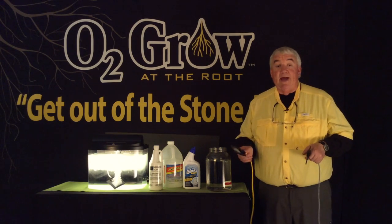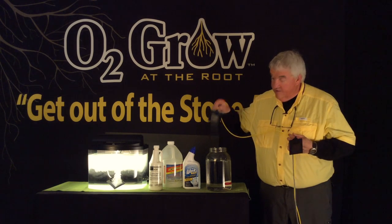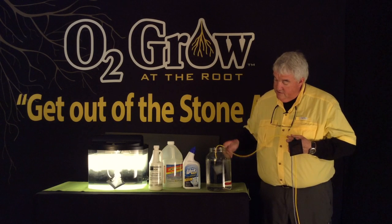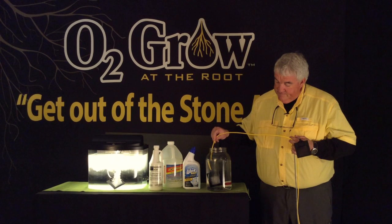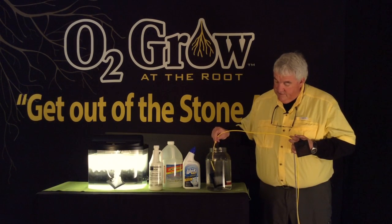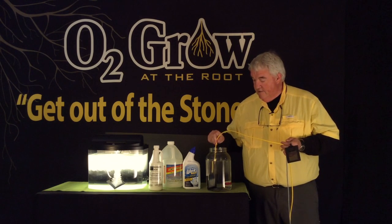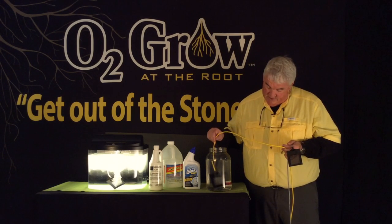It really looks bad but you're going to see here in one second how easily this will clean the calcium off and these will run very efficiently. It looks like an Alka-Seltzer in there and it will clean that up in seconds — as soon as it quits bubbling it's probably clean. This one I think was running for about a month without being cleaned, so I wanted it to look really bad.